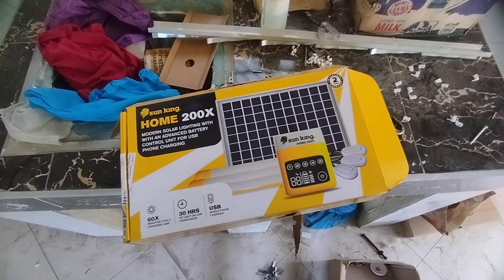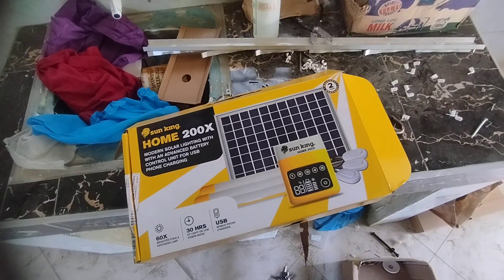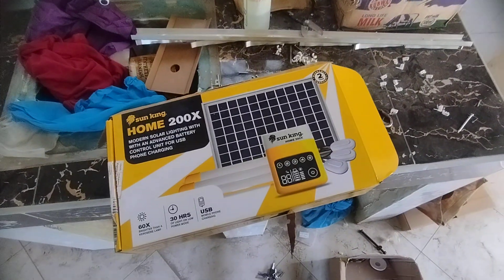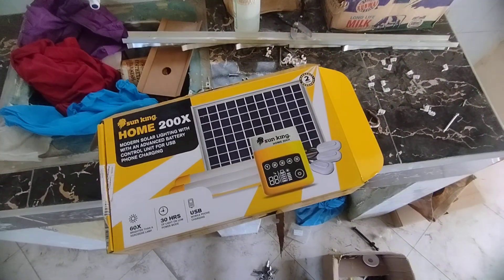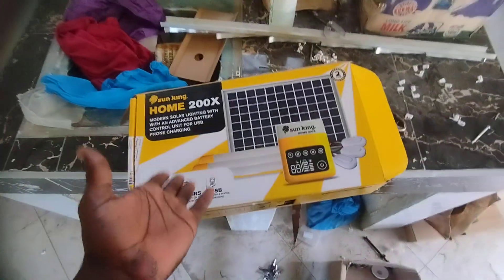So this is the unboxing — unfortunately I already unboxed it. I was going to unbox it right from the start but I was kind of busy so I didn't get the time to really unbox it to show you guys. But I'll show you how all the system came through.